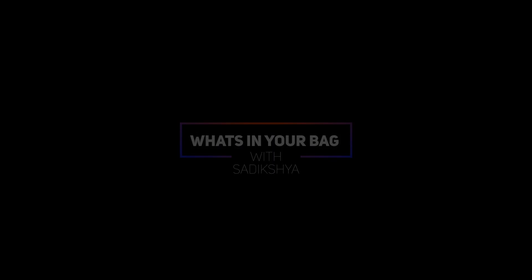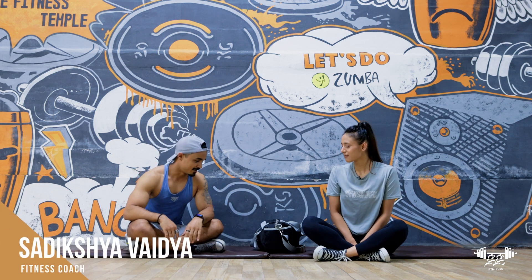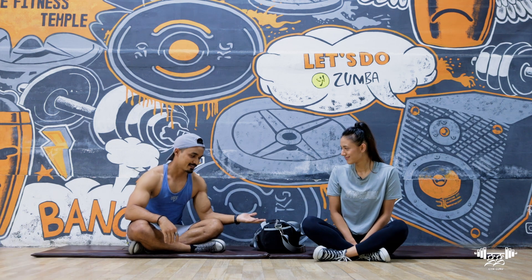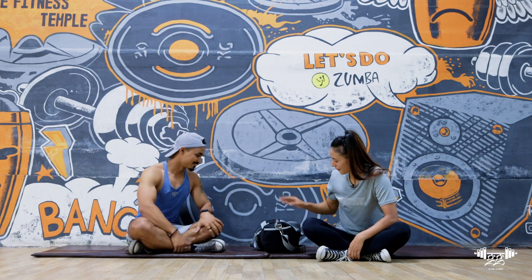Welcome back to our channel Gym Guru. This is a 'What's in your bag' session — a big chat session. So let's jump into your bag!